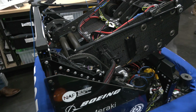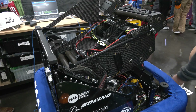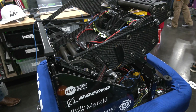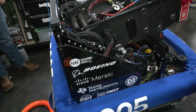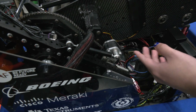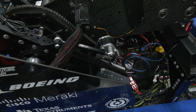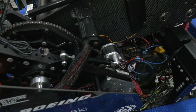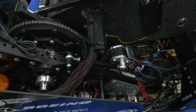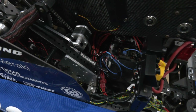Speaking about our pivot for our launcher, we have a really nifty way of tensioning the chain. There's a turnbuckle right here — basically as we tighten or loosen the turnbuckle, it either tightens or loosens the tension on the chain. This is a really nifty way we tension the pivot on our launcher.